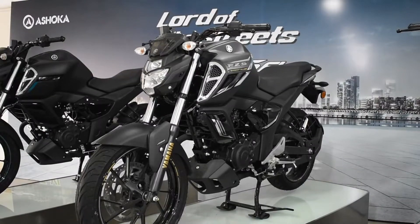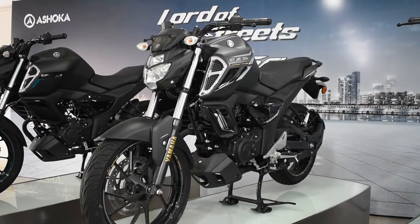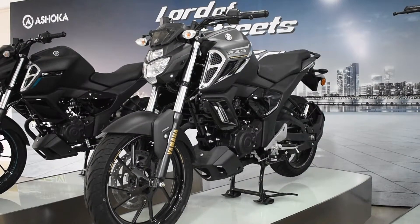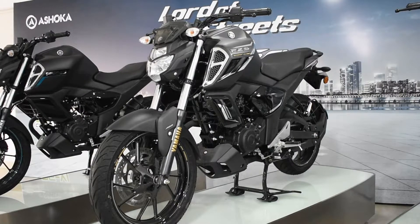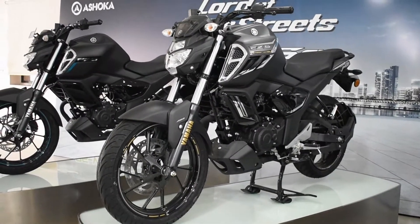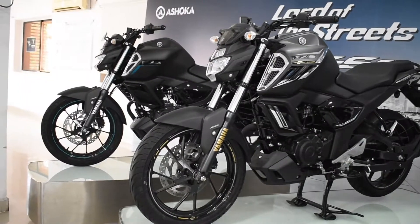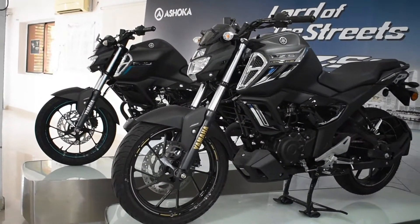The first thing we are going to feature is the looks of this vehicle, because for any vehicle the looks matter a lot. This vehicle gets very attractive looks from the front as well as the rear section, and the graphics are really eye-catching. As you can see, the vehicle gets a black and silver paint scheme which is specially called the Dark Knight Edition, and it looks really very attractive.